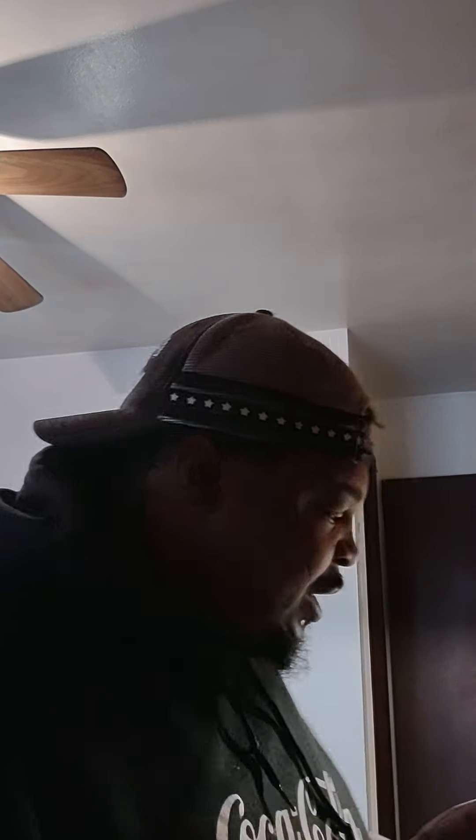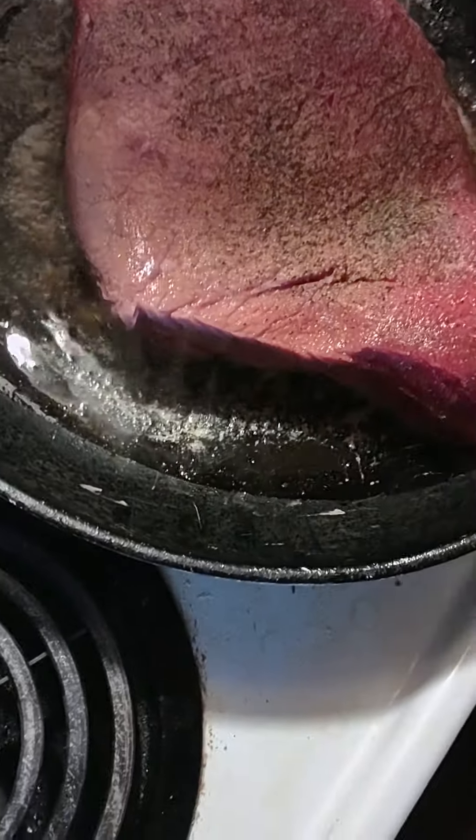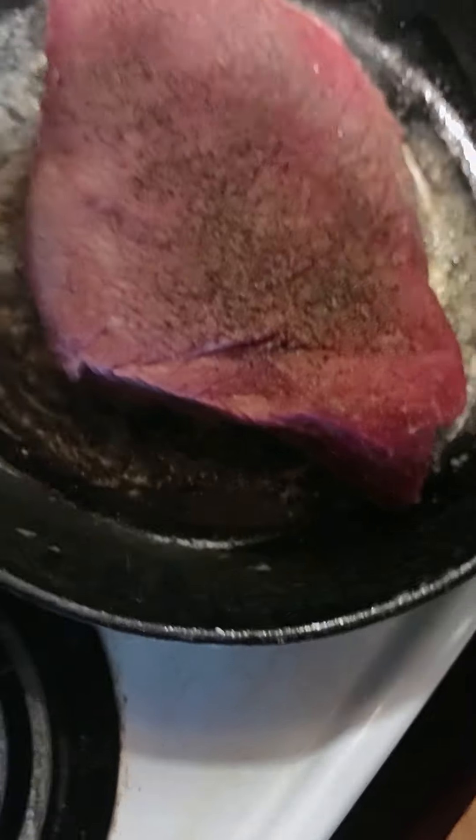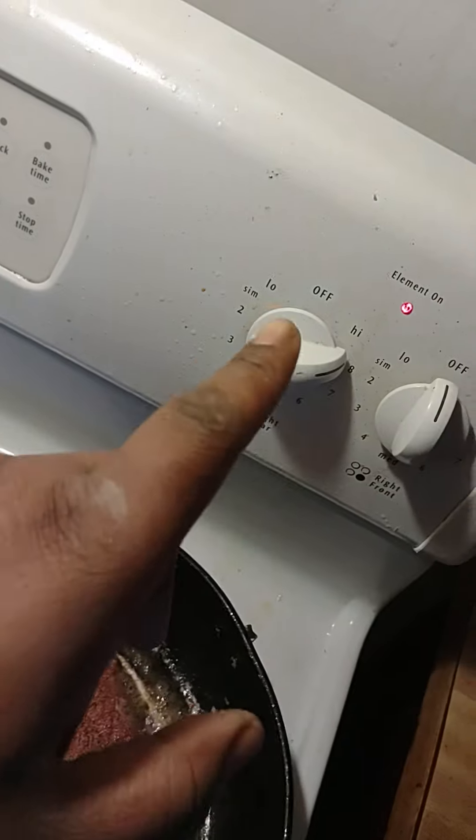I want to apologize — I have not dipped off on you. I want to show you how the meat is coming about. So right now, this is an electric stove, so I've got the heat up, but I'm going to turn it up because I want to get a good pan sear on it. In order to get that, I'm going to have to put it on a slightly higher heat.